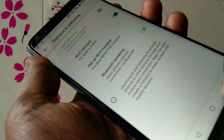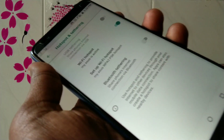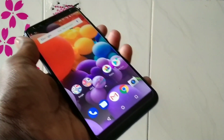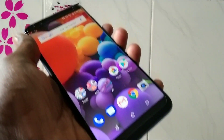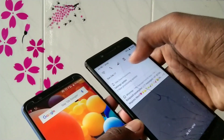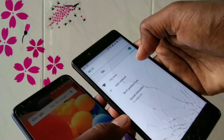In order to connect this hotspot to another device, you have to turn on WiFi on that device. For demo purposes, I'm using another device — a Lenovo K8 Note. Turn on WiFi on that device.